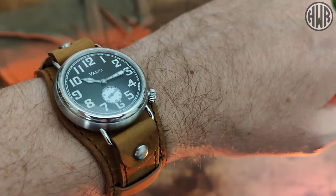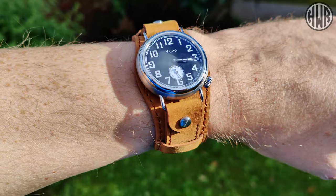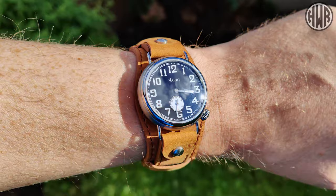When it comes to things I'd change, there are only really a couple: perhaps a movement without that rotor noise, and maybe a little more AR coating on the crystal. Other than that, I can't really fault it for what it is — it's a really nice piece, really nicely done. That's it for this one, thanks for watching and I'll see you in the next one.